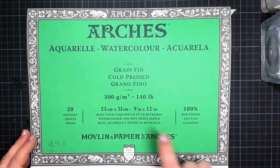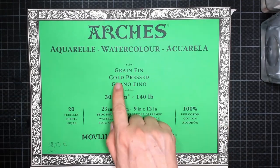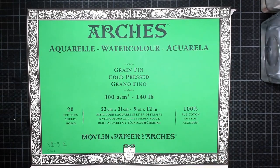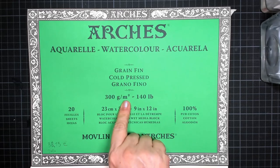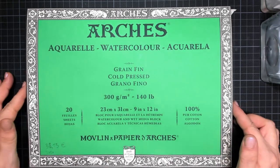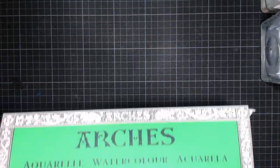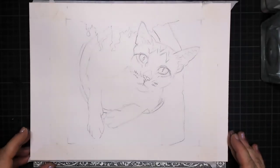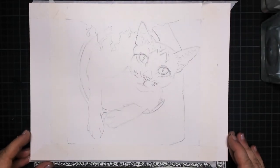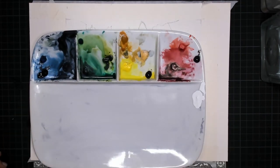This is my watercolor paper that I'm using — it's by Arches, and it's a cold pressed one, with a little bit of grain, 300 grams per square meter, and 100 percent cotton. Very important to use the cotton type. I put on the tape of course, and this is my graphite drawing. And then it's time to get the watercolor in.